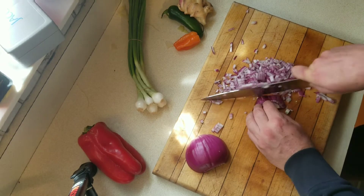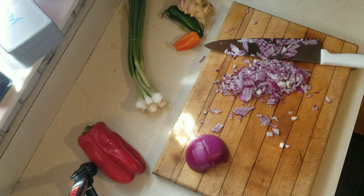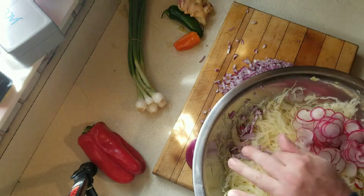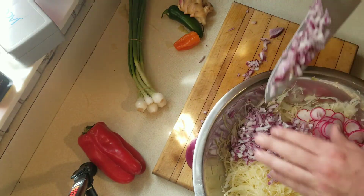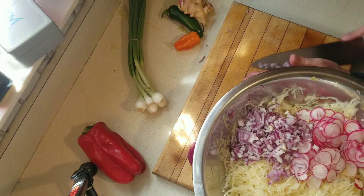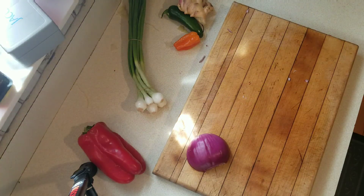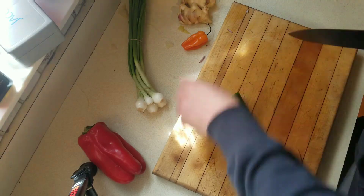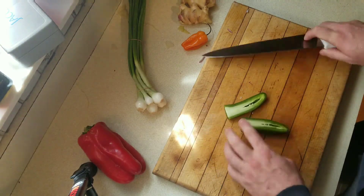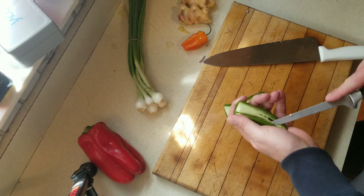My kids are not fans of sauerkraut — shocker, right? They like it in stuffed cabbage rolls, but they are not fans of it in salad. The reason I came up with this recipe is to try to get them to eat some sauerkraut. And not to mention, this has a ton of other vegetables in here.